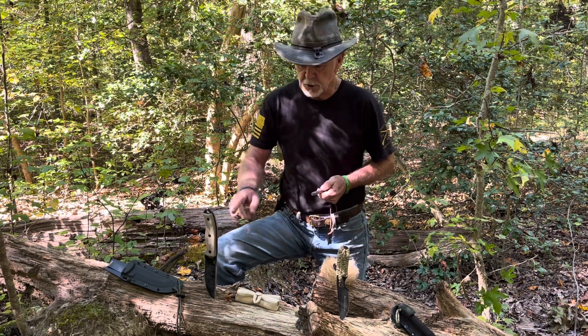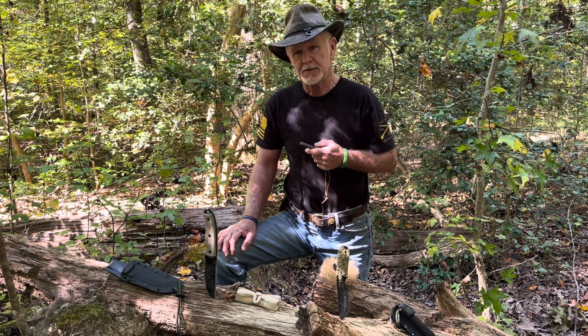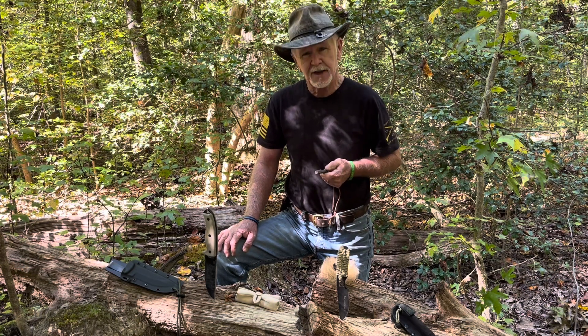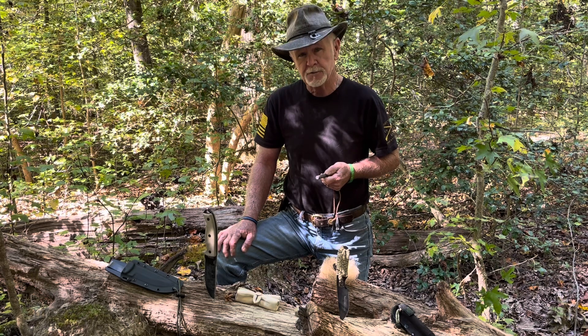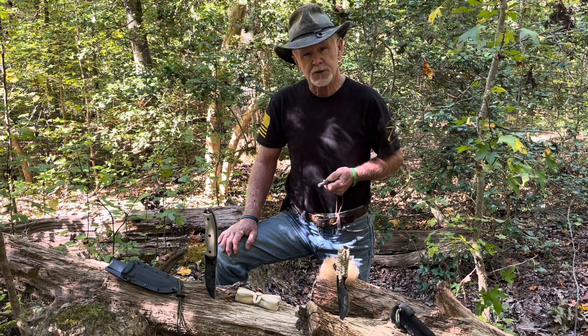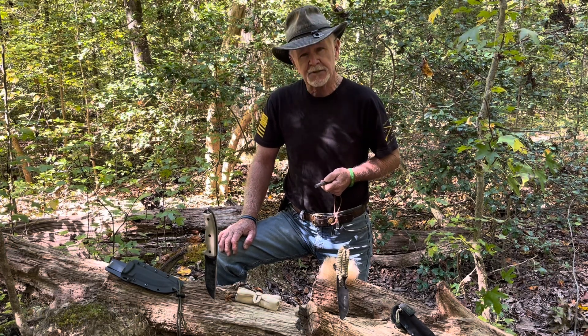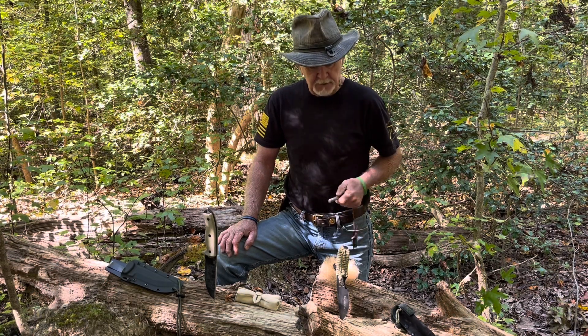I've even seen somebody do this out of a piece of glass. So if you want to get a spark, you don't necessarily have to have 1095 steel — you just have to have a sharp spine. Make sure you get your knives out, sharpen those spines up, and you'll be able to get a spark to light your favorite tinder bundle.